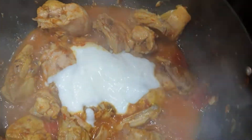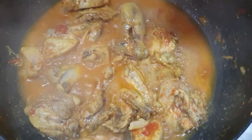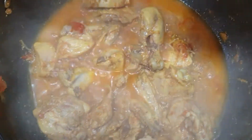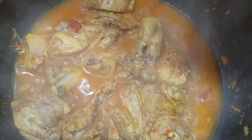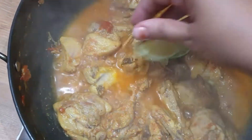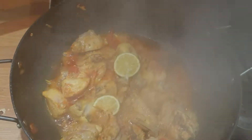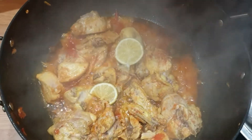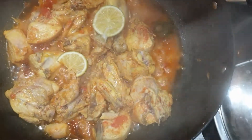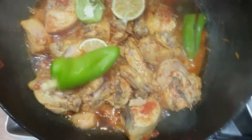Now I will add the yogurt and cook for another 5 minutes. The chicken is done — I will add the lemon slices and cover it a little. It is very delicious. The chicken is very tender and the gravy is also very good.